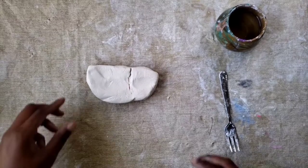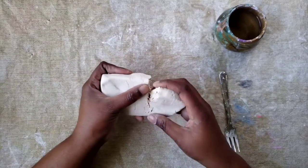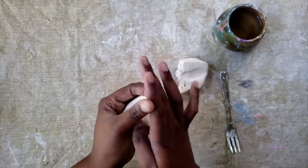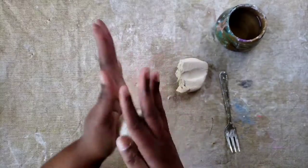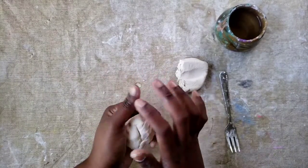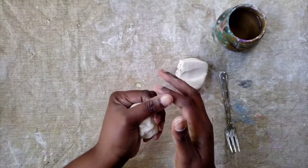Our first step is to break off about one-third of your clay, and then we're going to be rolling each piece of clay into a ball. You can roll your clay in your hand back and forth, or you can use your surface to roll it on your table to get it round, and I'm going to do this to both pieces of clay.